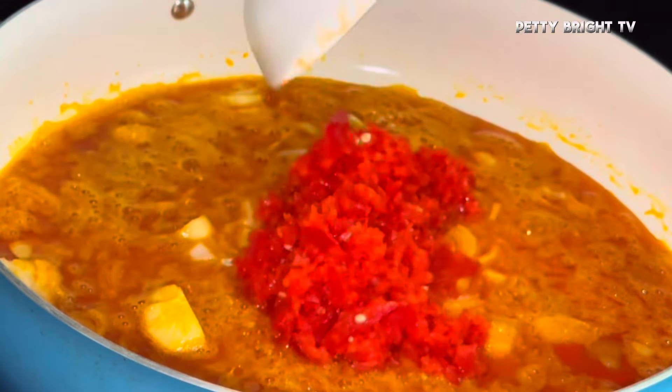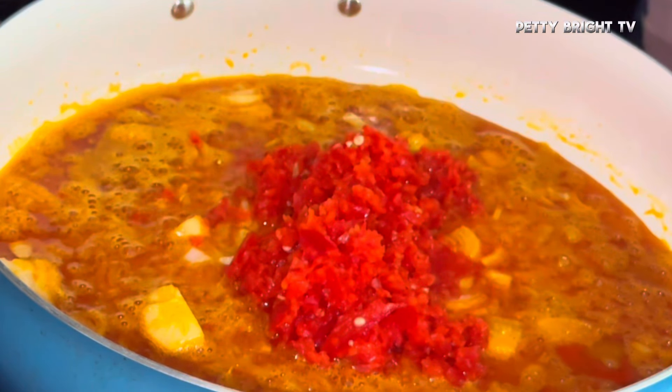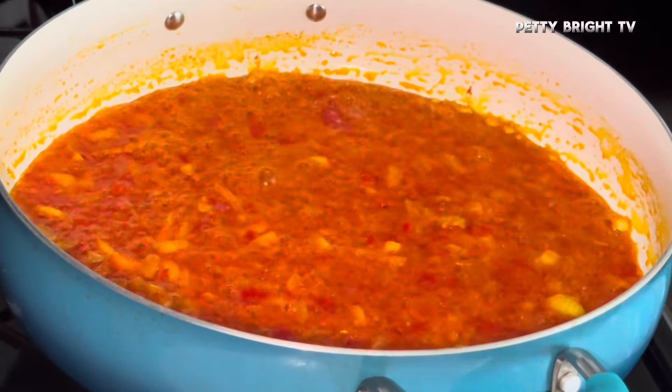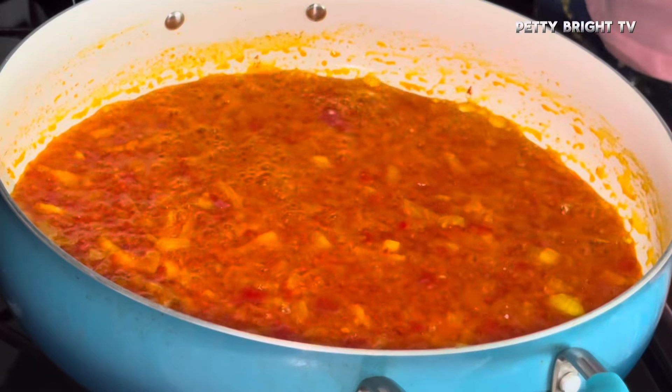At this point adding the bell peppers didn't sit well with me, but I was like — this is a new recipe I learned so I have to follow it strictly for a good outcome. I had to stir it so it would cook, and at this point it was cooked enough.